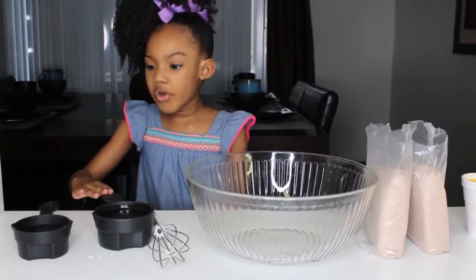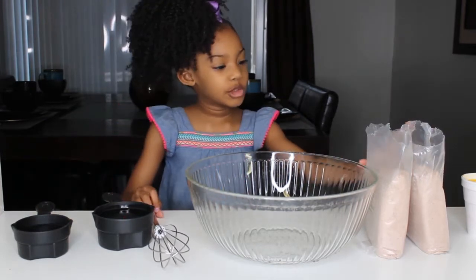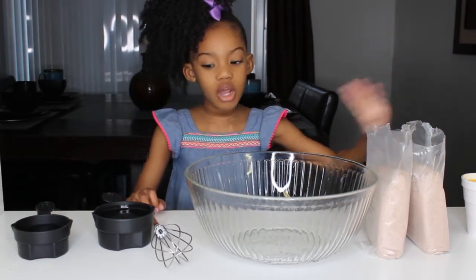This is oil, this is water, this is the spoon, this is the brownie mix, and these are four eggs.